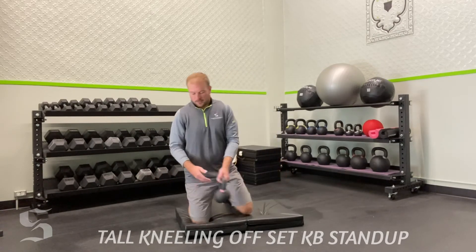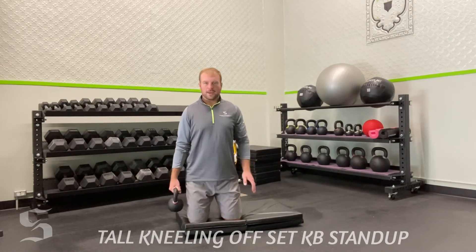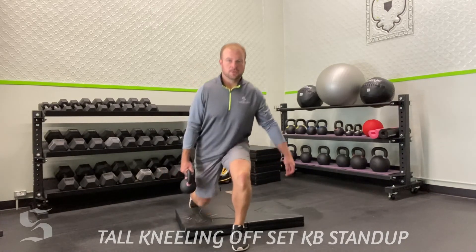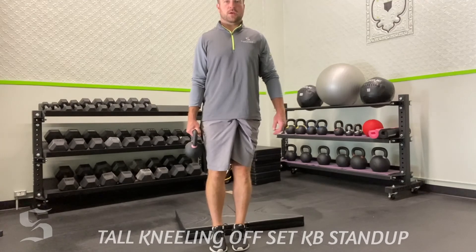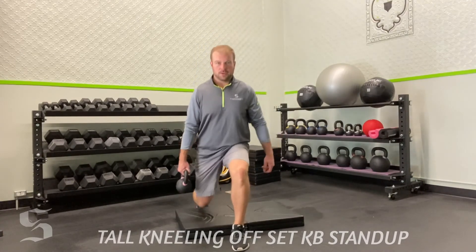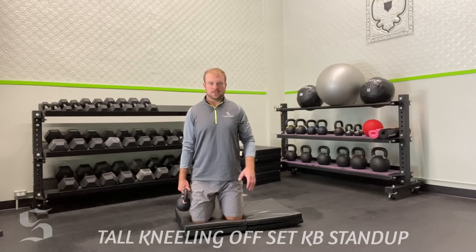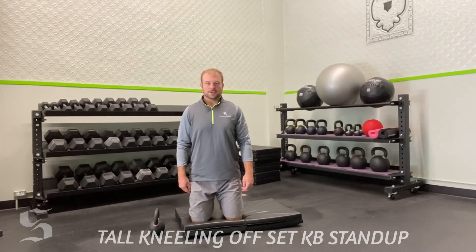Other side: right hand holds the kettlebell, left leg leads first into the lunge position, stand up tall, reverse lunge back, and return to tall kneeling — that's one rep. Keep going and enjoy this exercise. It's great for stability, mobility, and it even gives you a little conditioning.